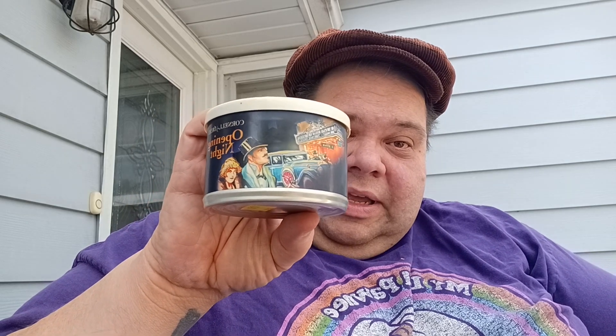As for me, what I'm smoking — I've got some Cornell & Diehl Opening Night that I received from Sam. This was packaged November 24th, 2020, so it's got about three and a half, close to four years on it, and it's got a nice vinegary smell. It's a nice Virginia blend. Haven't smoked it yet. I've got it packed here in my new Peterson Phoenix 408.